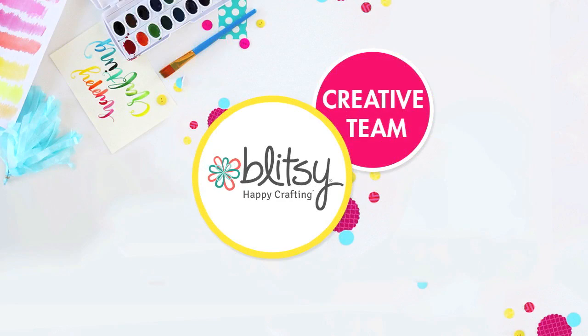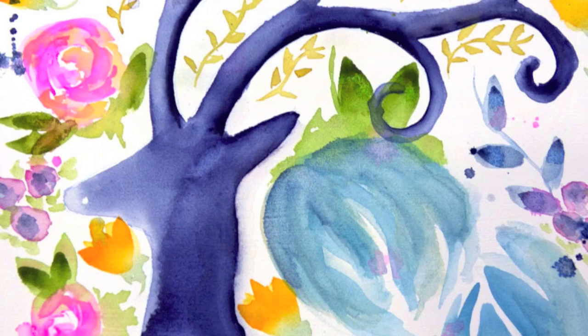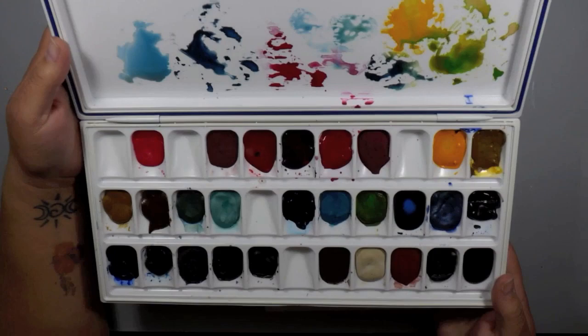Hi everybody, Carissa here with Inky Fairy Designs for the Blippsy Creative Team. Today we're going to be doing some watercoloring. We're going to be working on this piece — it's on canvas, doing some loose florals, and I'm showing you a trick to getting the silhouette on here.